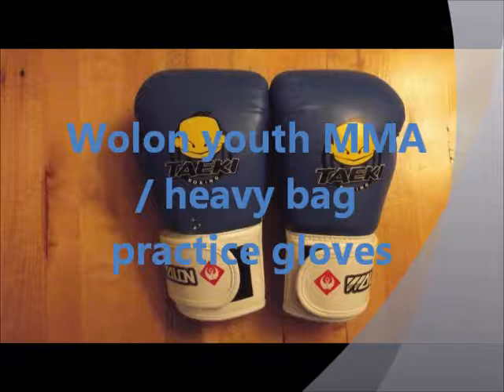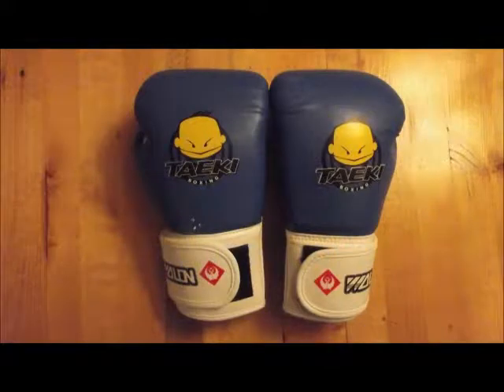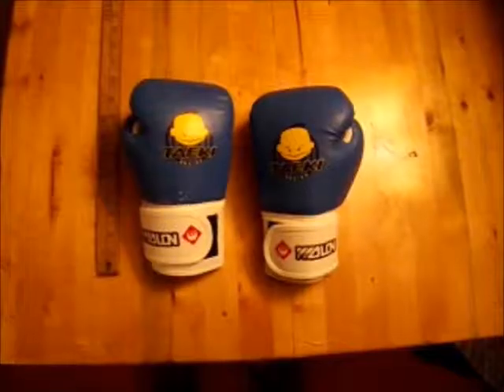Hey there, Cooneyboy here. Today we're going to be reviewing a set of youth MMA slash heavy bag practice gloves made by Woolen. So let's get right to it.